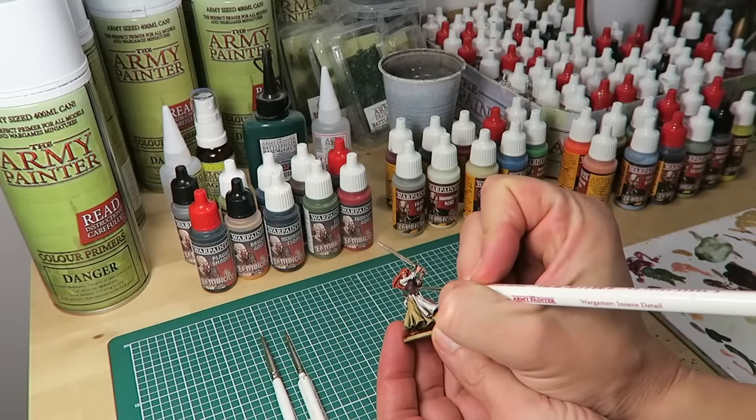Another option could have been to flock the base with flock from the battlefield range, but we've decided to go for a simple base with the necromancer cloak. All done — it's time to add a bit of blood. We're using crusted sole from the zombie core set. Paint down some areas and try to thin the edge to simulate that the blood has seeped out on the floor.